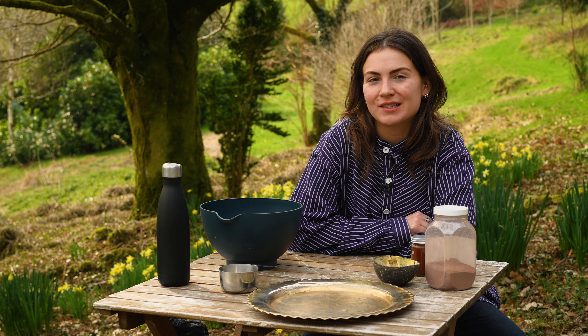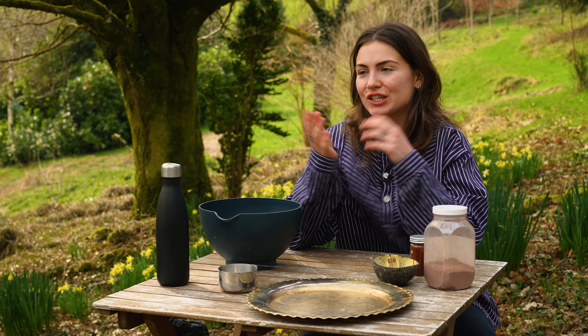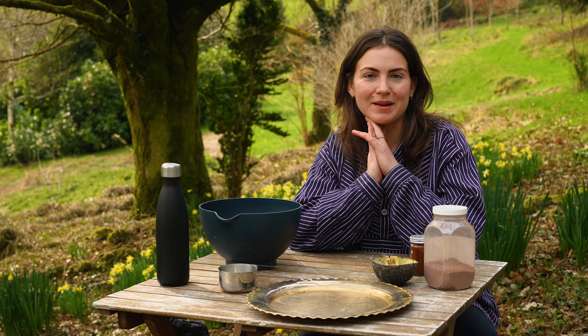I'm Ellen Miles. I'm a gorilla gardener and the founder of Dream Green, which is a gorilla gardening community that teaches and equips people to start making their areas greener. And today I'm going to be making some seed bombs, which are key gorilla gardening tools.